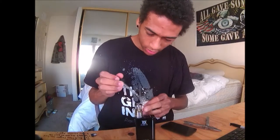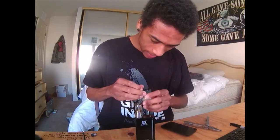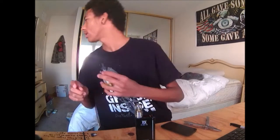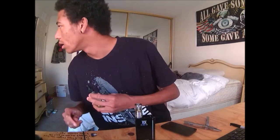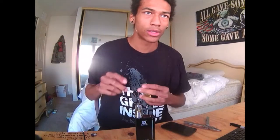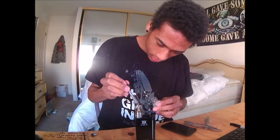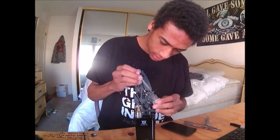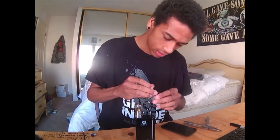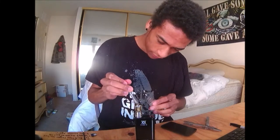You just easily drip it in. You can also pour it in but I don't like to, because I don't want to get juice down into the center tunnel which goes down to the coil head. I think it's a 4 millimeter tank. You can see I'm filling it over here.